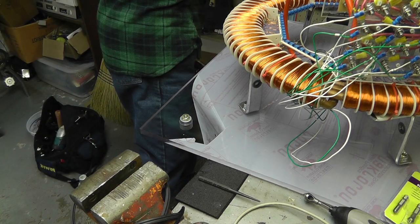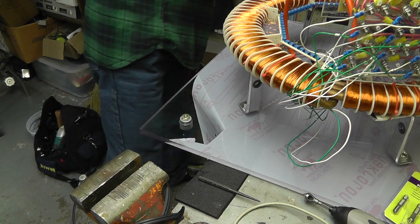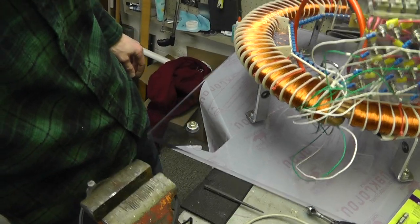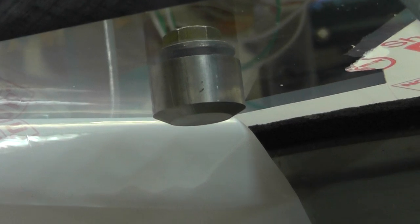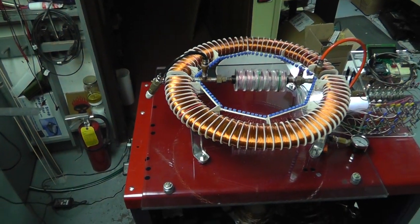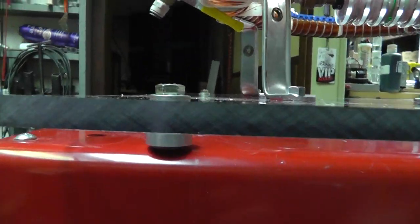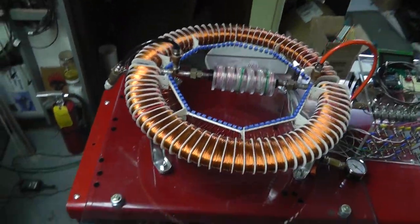Looks good to me. There we go — one foot installed. So I'm going to go ahead and do the rest of them and I'll show you when I'm done. Stan's EPG, your EPG. So there you go — got my feet mounted. The only real thing I need to go back and do is put a bevel on this edge. I'll probably come back and do that. So there you go.